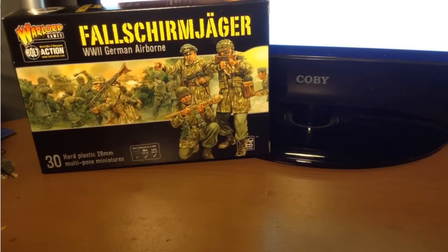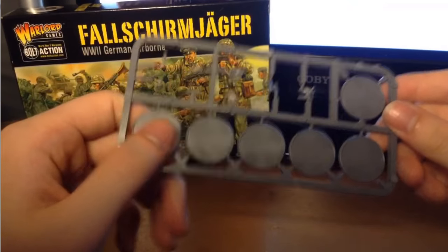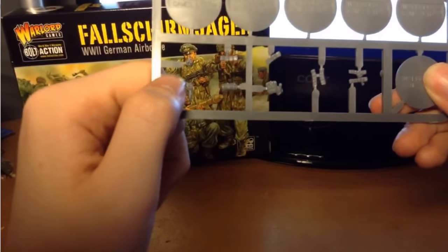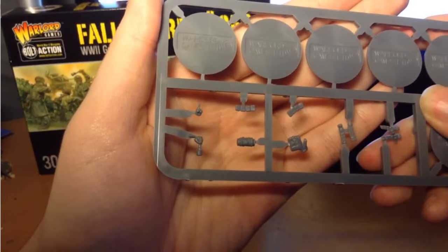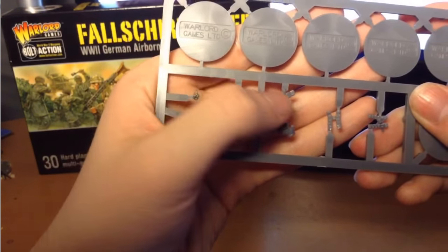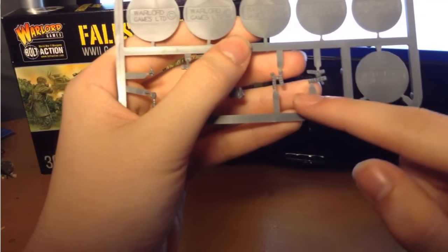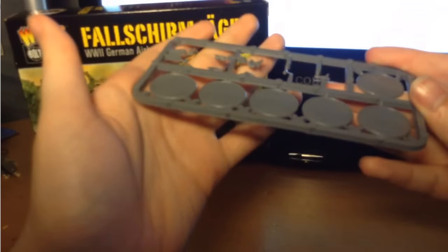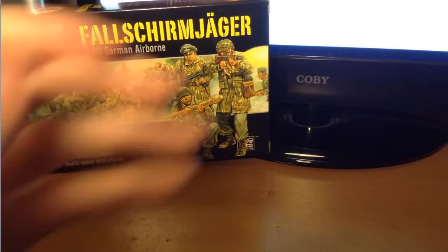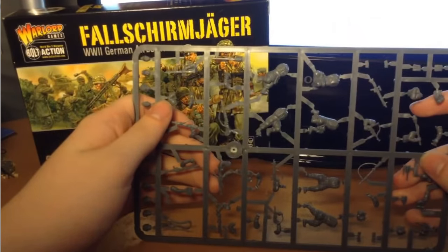Now we can move on to the sprues — the part everybody actually cares about. This is one sprue that you get and there are five of these. You have six bases per sprue, so that gives you your 30 bases. And on the sprue itself, we have a few pieces.